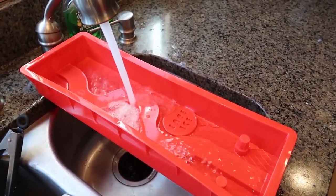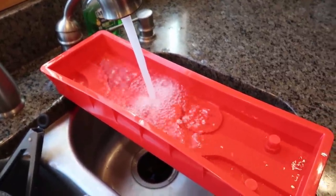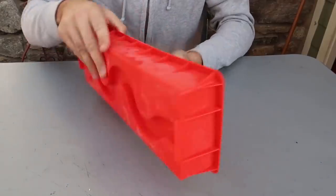Just pour some regular cold water. It's big enough to sit right over the sink — at least for my sink. It's kinda sideways over here, hopefully that's not gonna be a problem. We'll find out. It's all frozen.